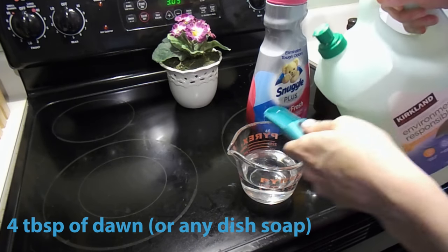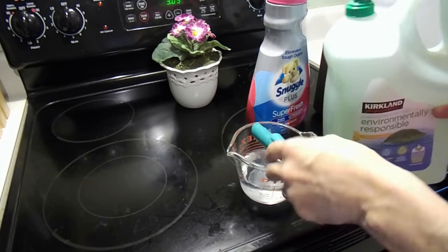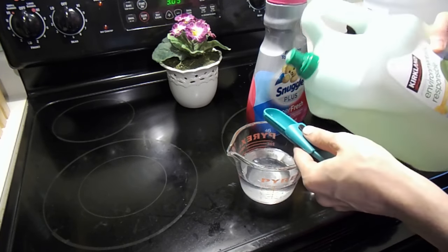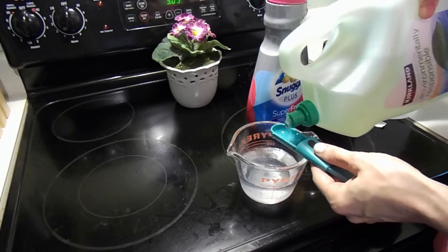Most DIY cleaners on Pinterest will require you to use Dawn, but here's a quick tip — you do not necessarily have to use Dawn. You can use any dish liquid and it will work just as well. Here I'm using Costco brand dish liquid because that's what I have on hand.